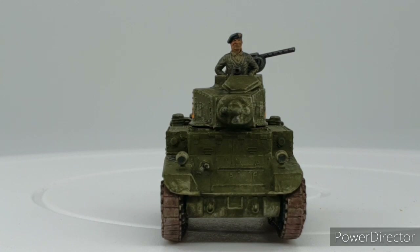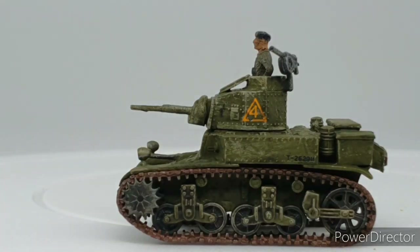Looking head-on at the completed model - it's a nice little build. No markings on the front as such, but you can clearly see the two .30 cal machine guns, headlamps, and the 37mm gun, along with the commander figure in the open turret. You have the option of displaying it with the turret closed as well. From all sides it's a nice figure and a nice model. It was very easy to put together with no major fit or finish issues.